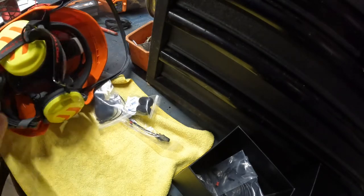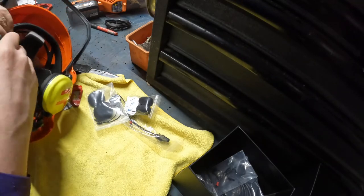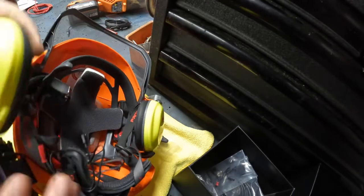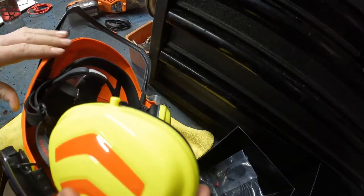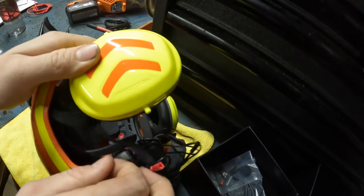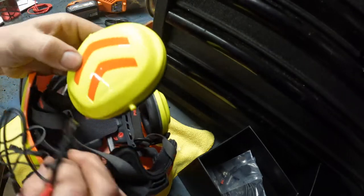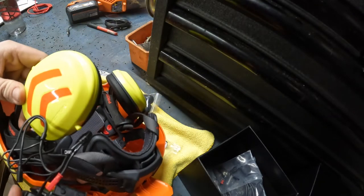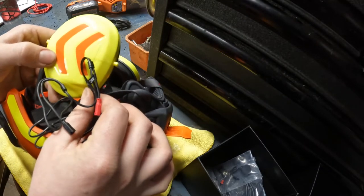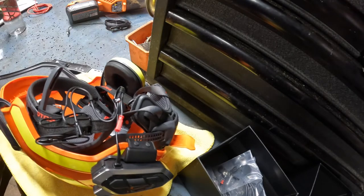What you're gonna want to do is take off the muff — just pop it. Remember the orientation, because if you see these wires, these wires are gonna go right into this muff right here. So what you're gonna want to do is find a good angle where those wires are gonna come in. Mine would be right here. You can mark it if you want — right there is a good spot.